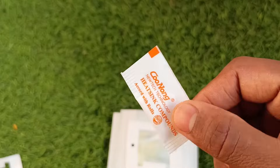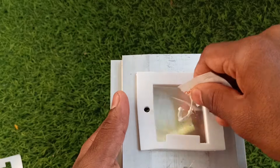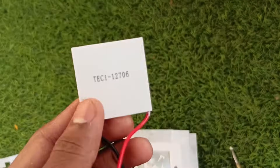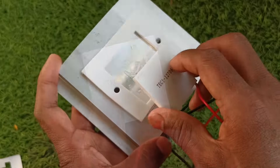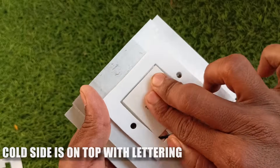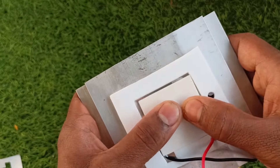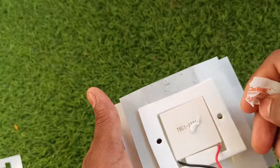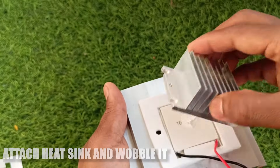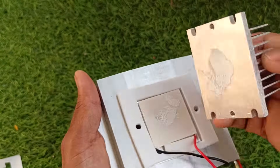We can place the Peltier module, but before that we need to apply the thermal grease or heat sink compound. What it does is it increases the heat transfer rate — just a little is enough. Then press the Peltier firmly against the heat sink and wobble it a bit so the thermal grease spreads evenly. Remember, the cold side of the Peltier is always the surface with lettering on it — this is the cold side and the opposite one is the hot side. Add some thermal grease and wobble it. Don't remove it once fixed, otherwise you have to apply fresh thermal grease again and it may get affected by dust.